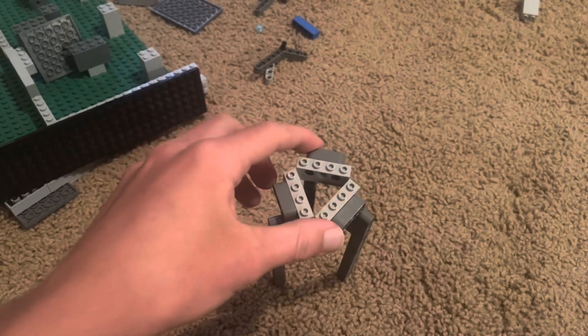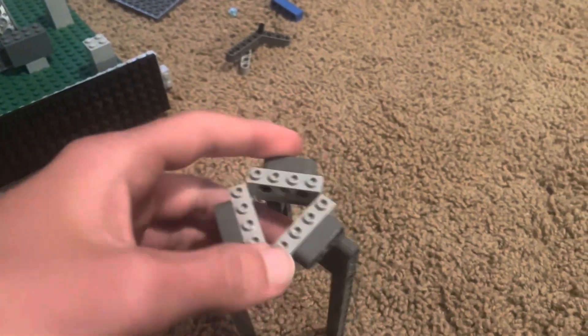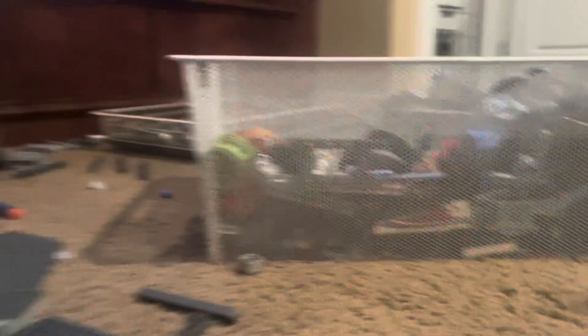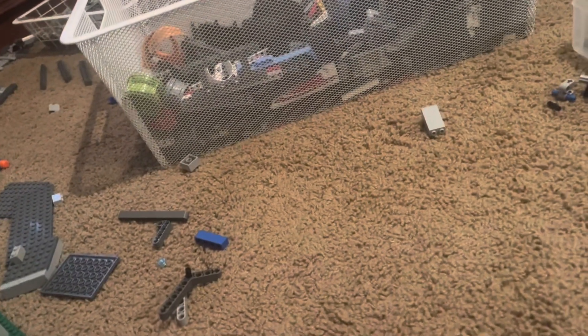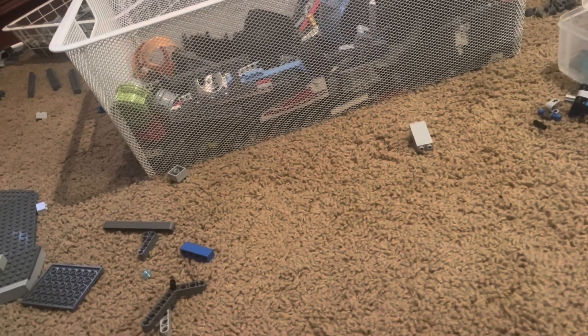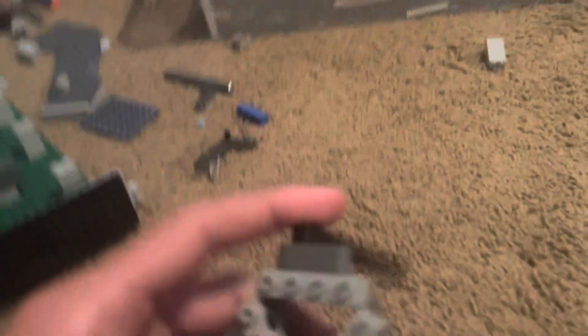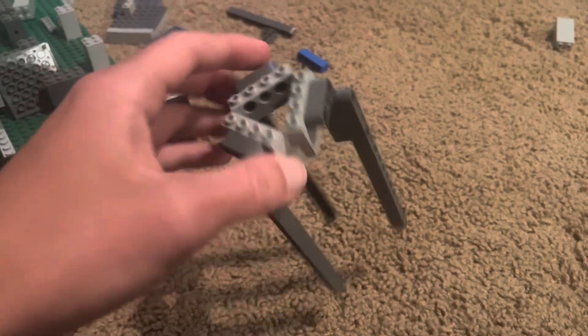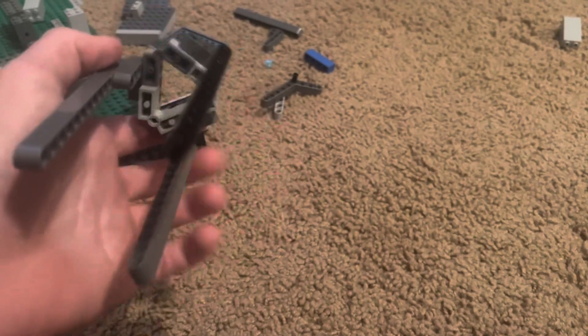Today I am building a tripod for my phone, so that way I can record without having to hold my phone all the time. If I want to do a time-lapse or something, you set it on the tripod, click record, and you're good to go. That's what I'm doing today because I haven't had anything like that. Somebody recommended I should do this. This is the start of it — there's going to be a lot more to it, but this is just the base design, so I'm going to keep building.